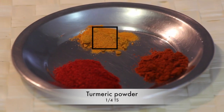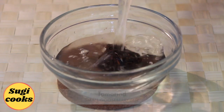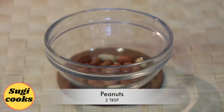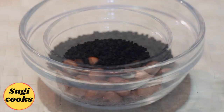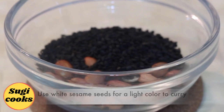For spice powders: turmeric powder, chili powder and Kashmiri chili powder. Extract tamarind juice out of small gooseberry sized tamarind. Take 2 tbsp peanuts and 2 tbsp black sesame seeds. I have used black sesame seeds which will give a nice dark color to the curry. You can also use white sesame seeds.